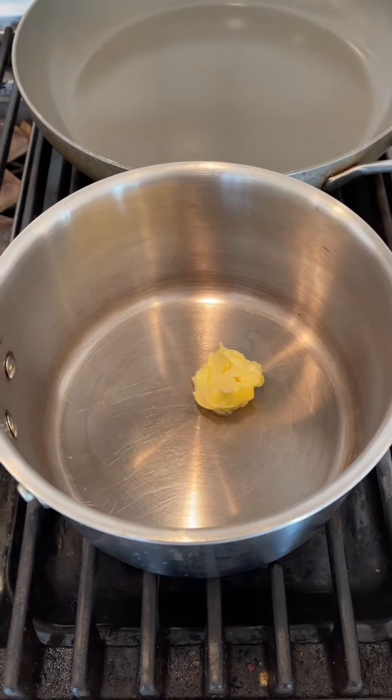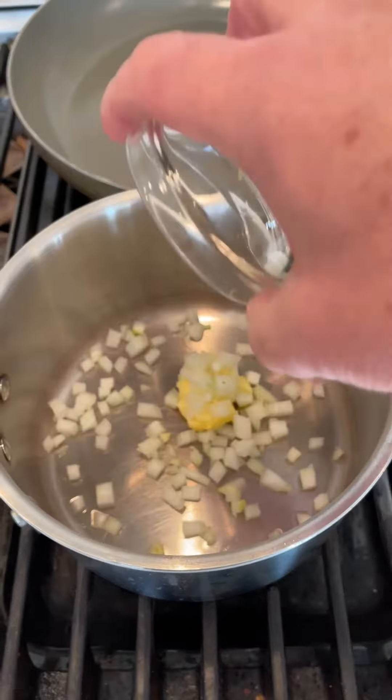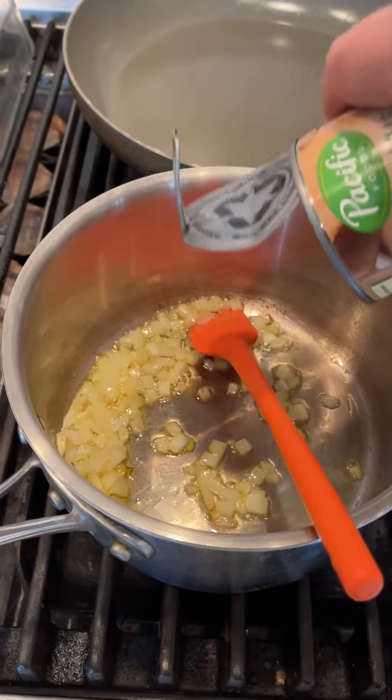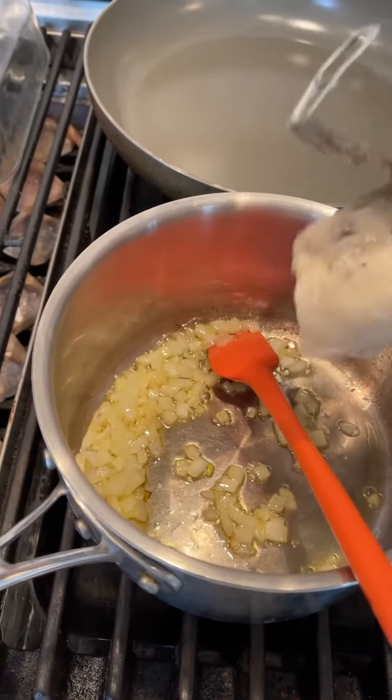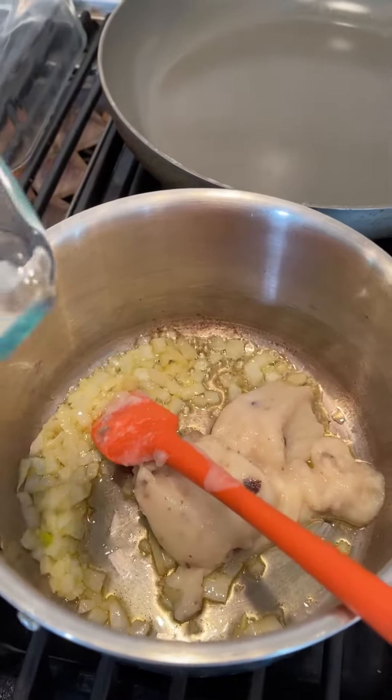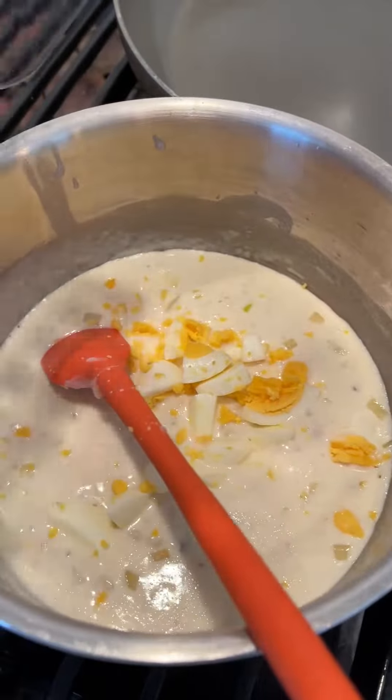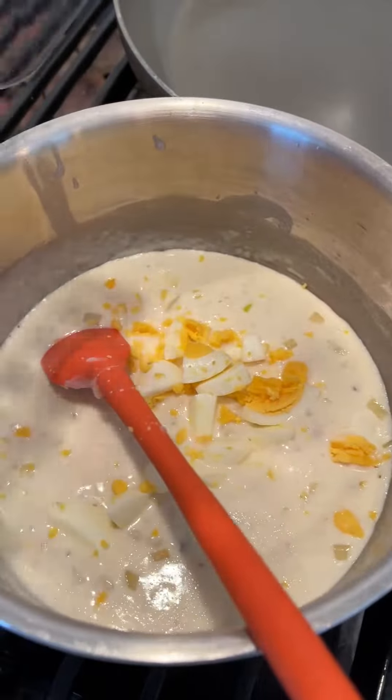While that bakes, we're going to make a sauce that goes over the top of the sandwich once it's cooked. So we got a tablespoon of butter, quarter cup of onion — I'm going to get that so it's translucent. Now that they're slightly transparent, we add half a can of condensed mushroom soup and half a cup of half and half. Next, we add in coarsely chopped hard boiled egg and minced parsley.